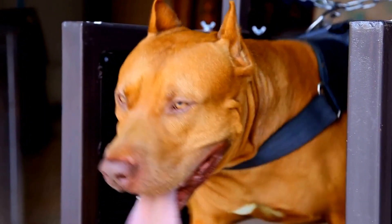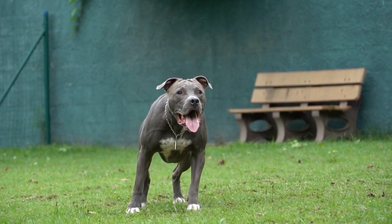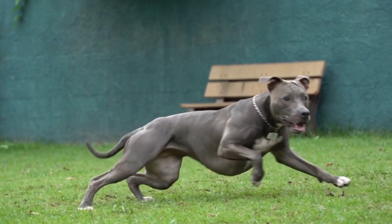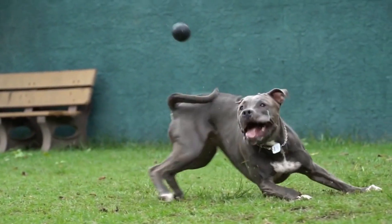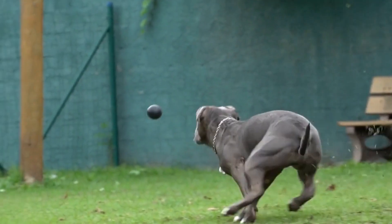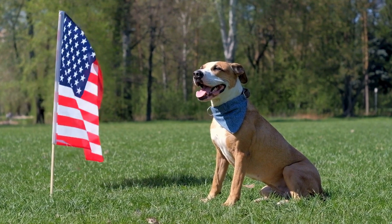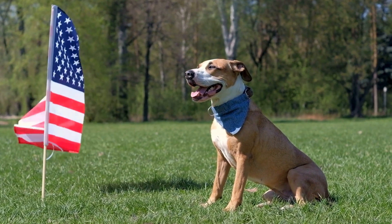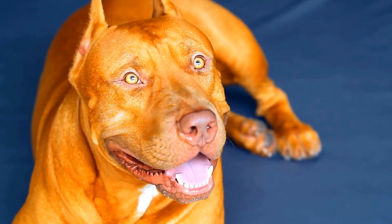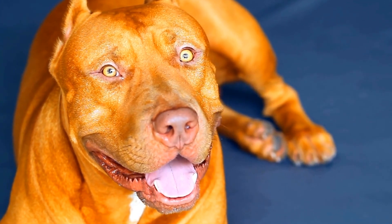Pit Bulls and DIY Dog Training Clickers: Teaching Tricks with Clicks. Pit Bulls are often misunderstood and labeled as aggressive dogs, but with the right training techniques, they can be just as obedient and talented as any other breed. One effective tool that can aid in their training is the DIY Dog Training Clicker. In this video, we will explore how utilizing a clicker can enable you to teach your pit bull exciting tricks and behaviors.